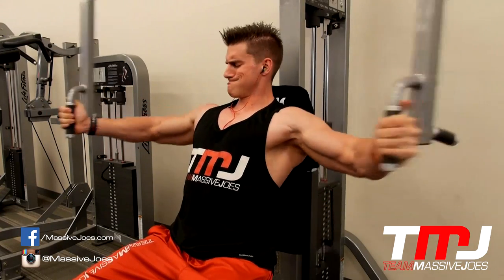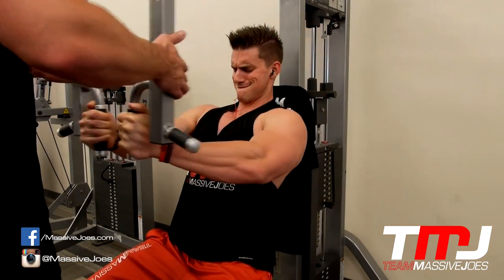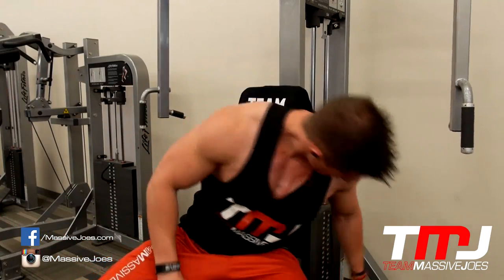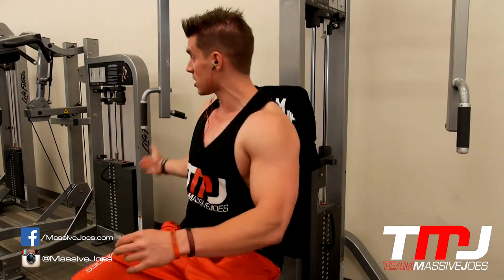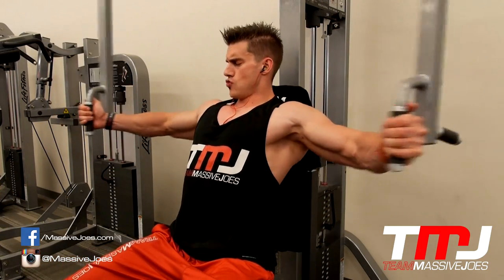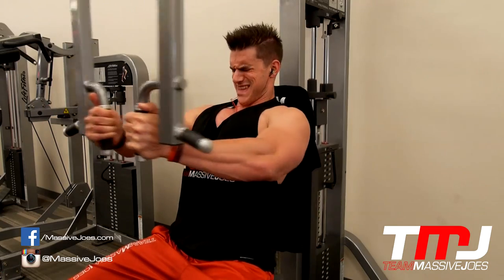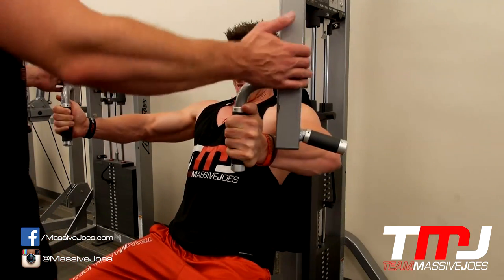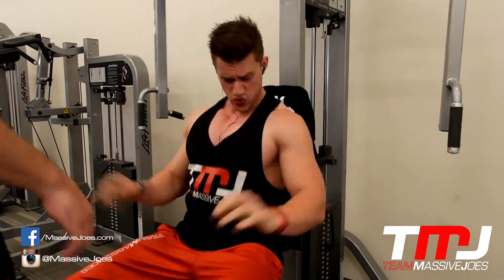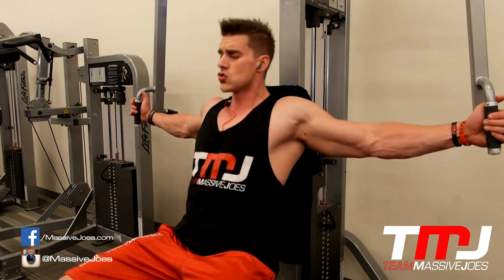Generally with chest workouts we get all the pressing movements out of the way and then hit the fly movements. The first fly movement for this workout was the pec deck — same thing, you want to keep those shoulders back and take your delts out of the movement. Hose has his chest out and is sitting forward on the bench a little bit to help keep those shoulders back. Elbow position is personal — I prefer to keep them on a slight downward angle rather than at shoulder height, which focuses predominantly on the chest.